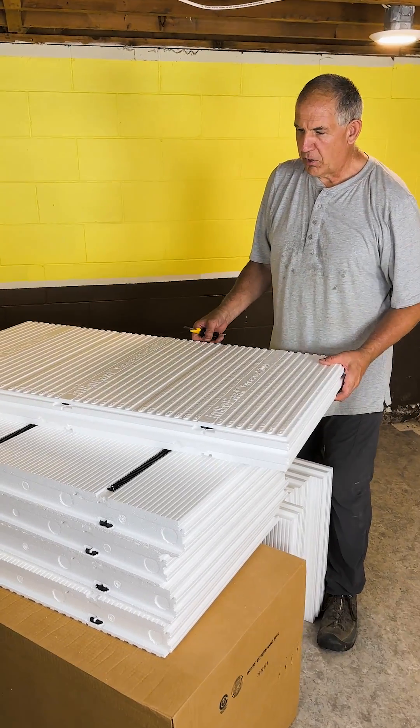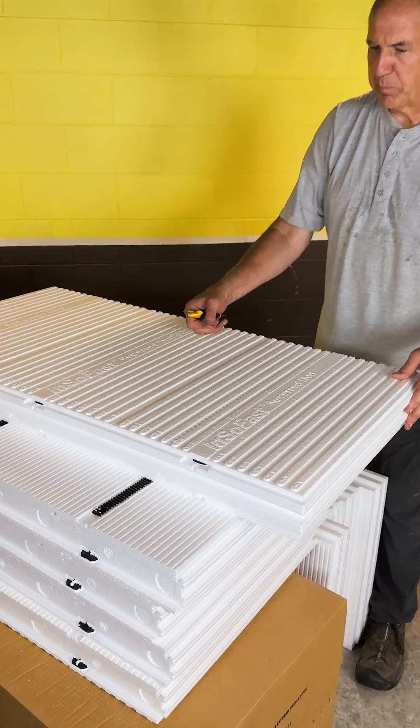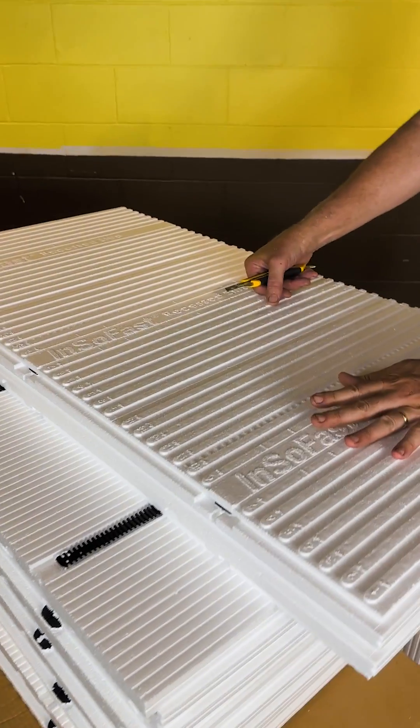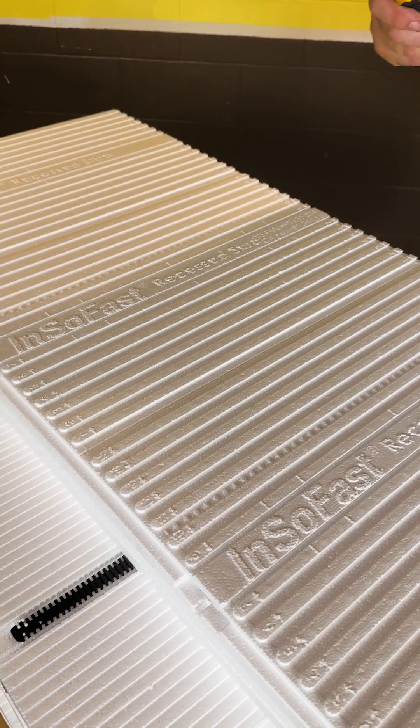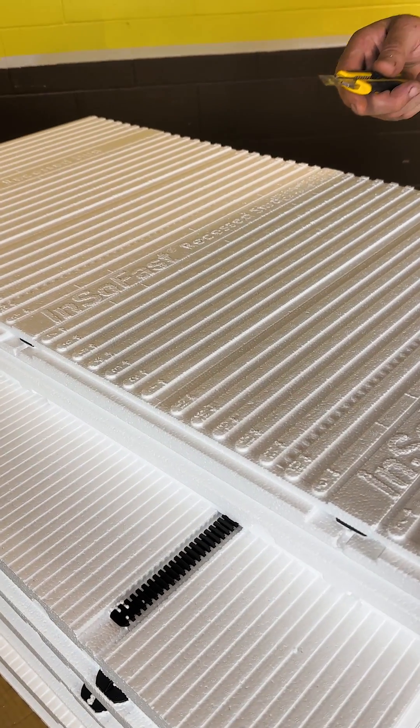It's usually best to install the panels in a running bond pattern where it's offset or stair-stepped, rather than doing a stack bond where you stack all the panels and have all common joints.